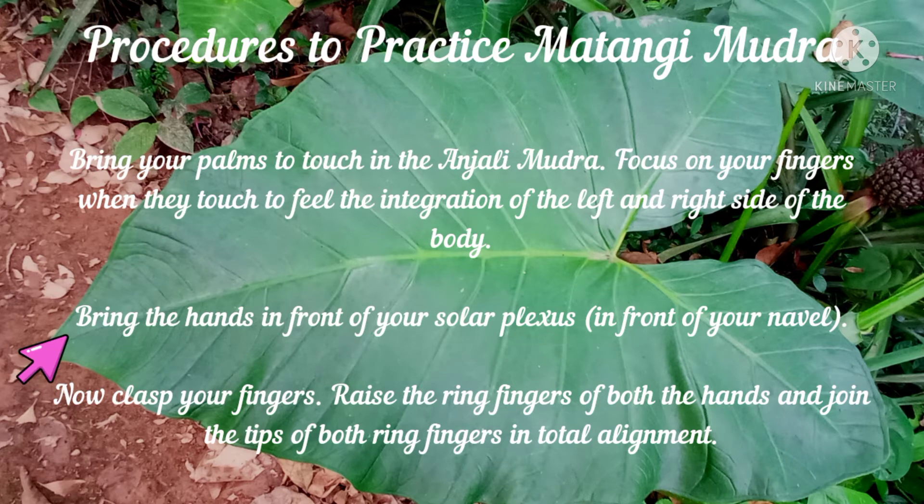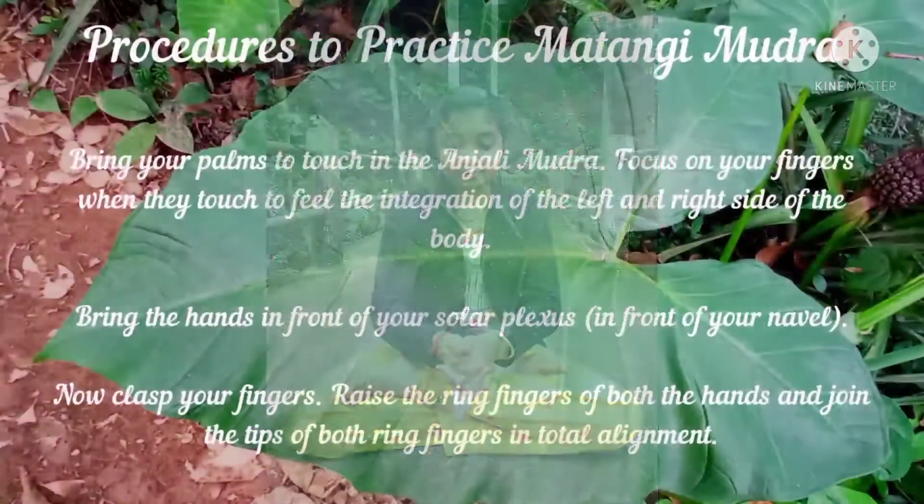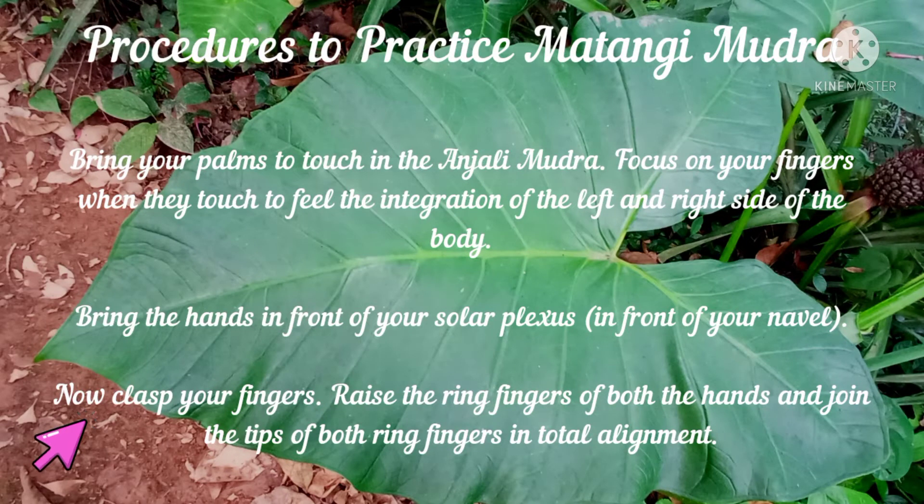Now bring the hands in front of your solar plexus, that is in front of your navel, like this. Now clasp your fingers, raise the ring fingers of both hands and join the tips of both ring fingers in total alignment.